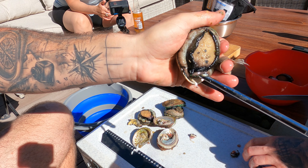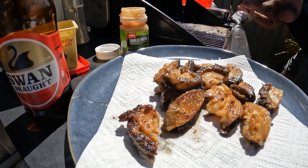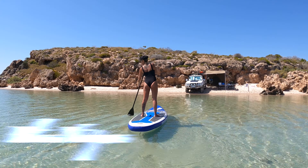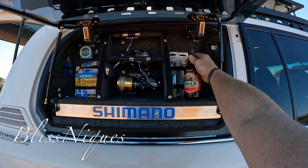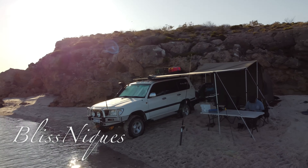G'day guys, welcome to our abalone catch and cook episode. Myself and the Blissneaks family head to our local for the abalone season opener. We'll show you how to catch them, shuck them and prepare them, and Rysy finishes up with a few cooking tips. Enjoy.